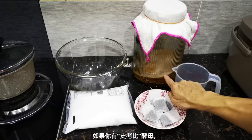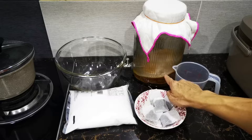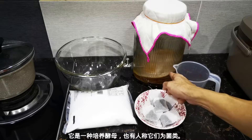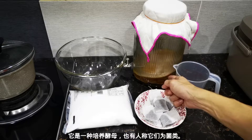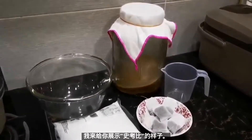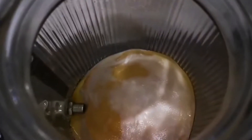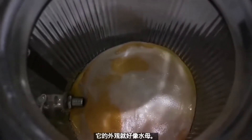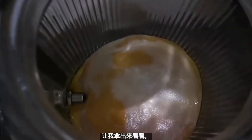You need to have a SCOBY. What is SCOBY? It is the cultivated yeast — some people call it bacteria. Let me show you what this SCOBY is all about. It's like a kind of jellyfish in appearance. Let me take it out for you to have a look.